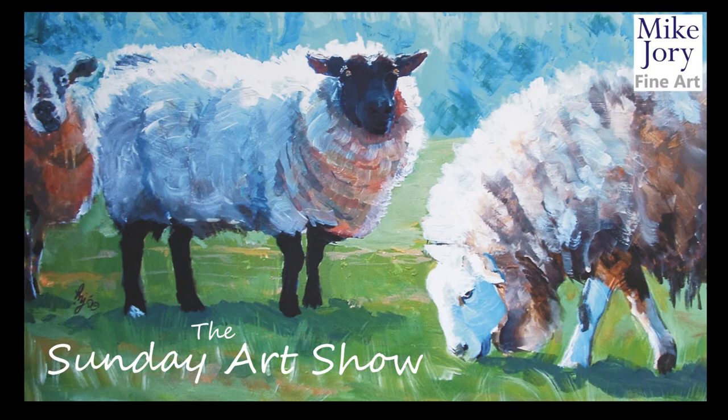Hello everyone, I'm Mike. This is the Sunday Art Show and this week I'm painting news broadcaster and journalist John Snow for Sky Portrait Artist of the Week.